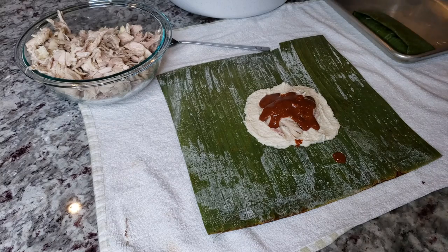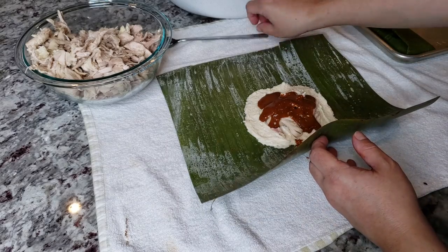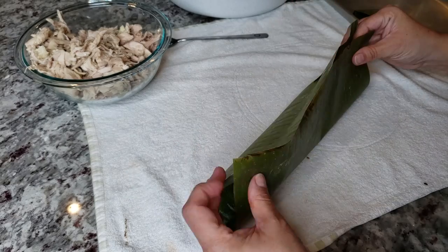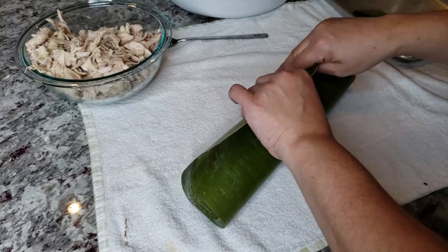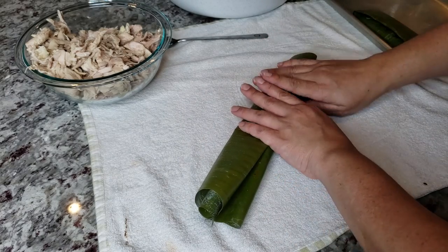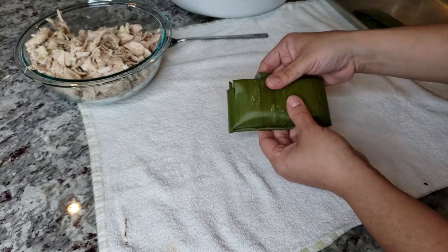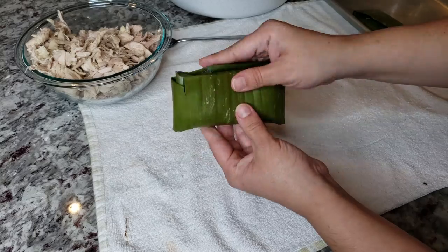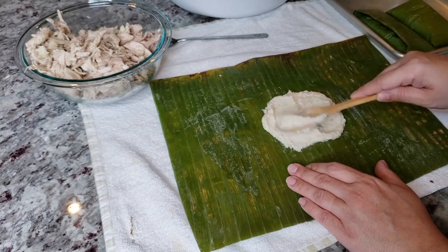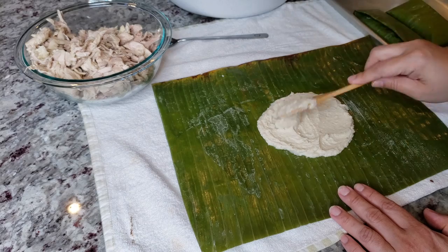Here I have my cleaned banana leaf. I'm adding several tablespoons of masa right in the center, some chunks of chicken, and several tablespoons of mole sauce on top. To wrap: take two sides, lift and fold twice — it may crack or split a little, so be mindful, but it should be pliable enough to fold over. Then fold the ends in and pinch them underneath. You can use the tough ribs you cut away to tie and secure the tamale, but I find this folding method easy enough. I'll repeat the process until all are done.